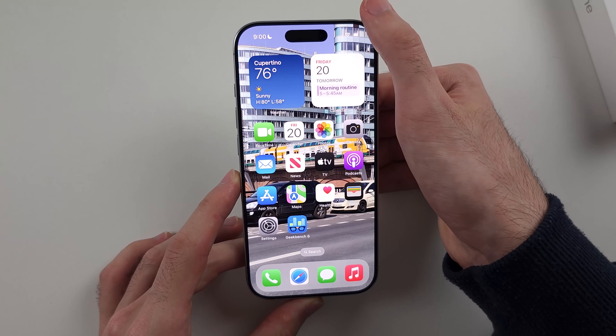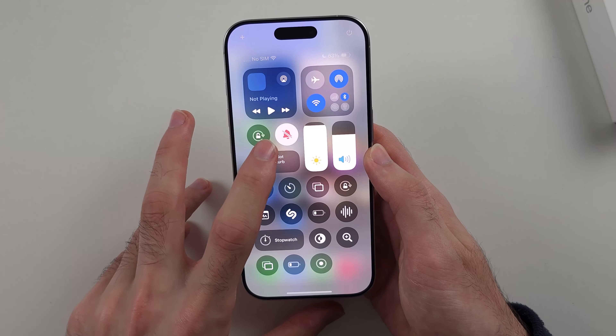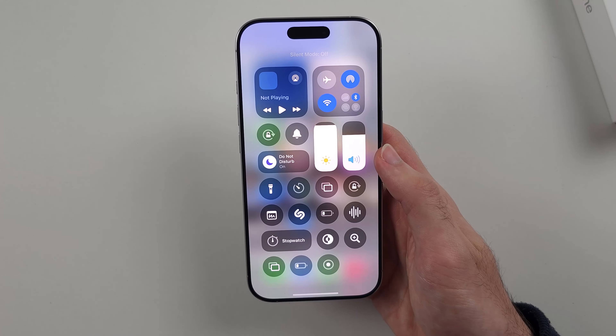Alternatively, you can swipe down from the far right hand side of the screen. If you tap the bell and it's red, silent mode is on. If you tap it and it's white, silent mode is off.